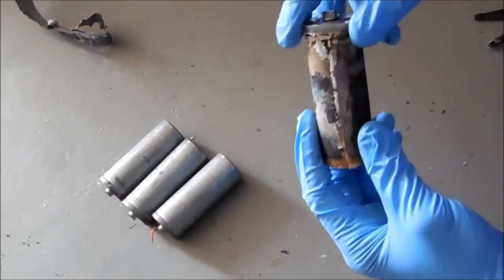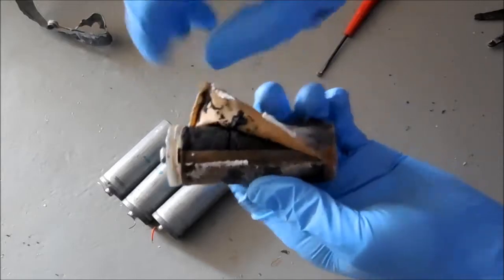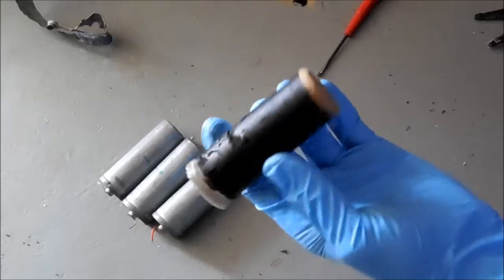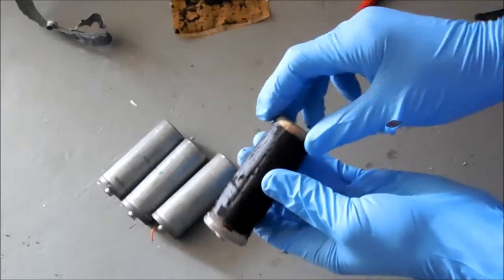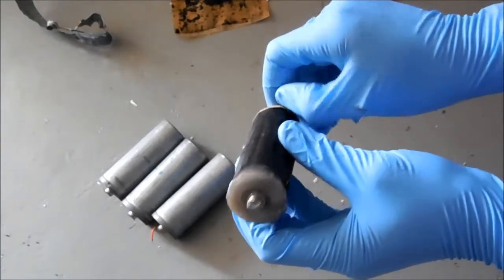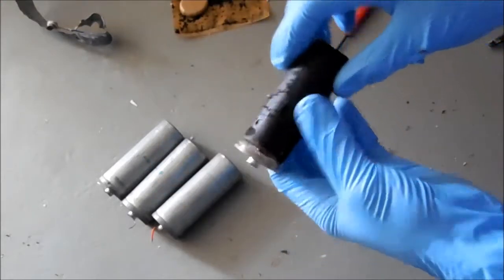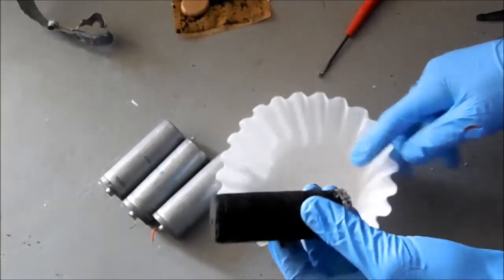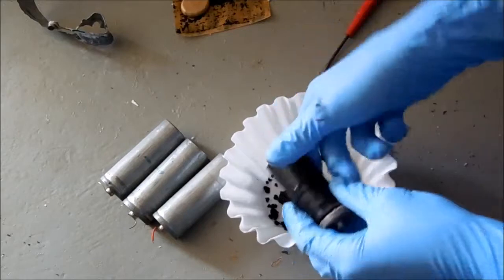I'll save this zinc for other projects. There's a paper cover over that to separate the manganese dioxide from the zinc on the outside — same thing on the bottom. Like I said, this is manganese dioxide, and it can be used for other chemistry stuff.